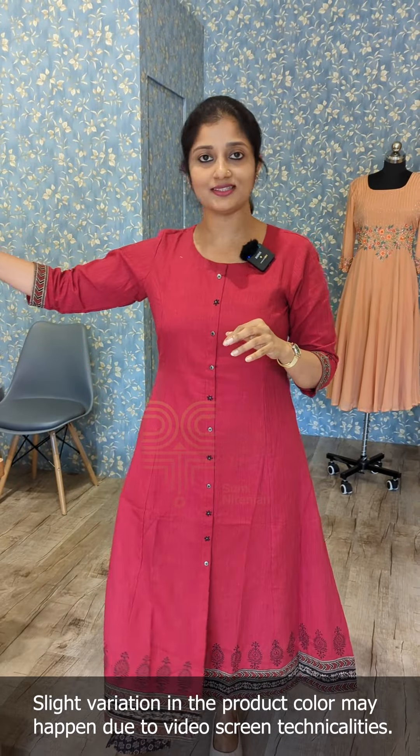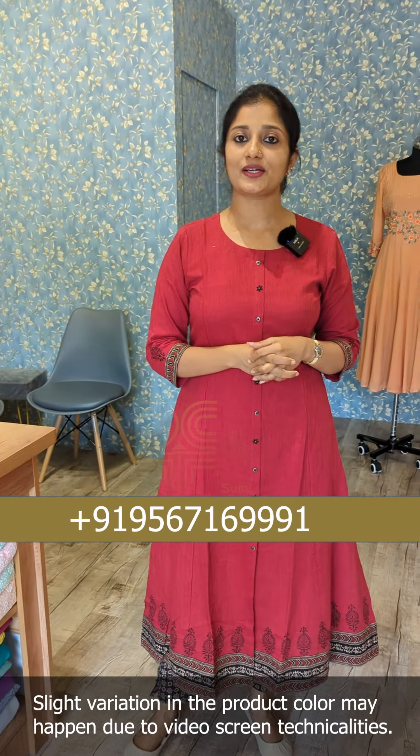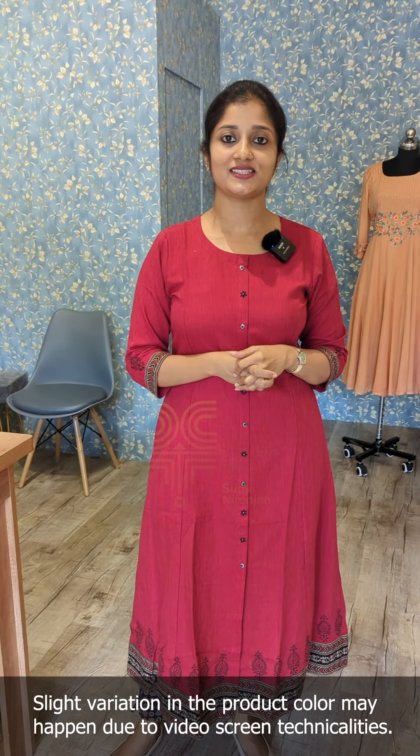The price is in the 1395 range. If you want to purchase it, you can do so through our website or contact us on WhatsApp. Thanks for watching.